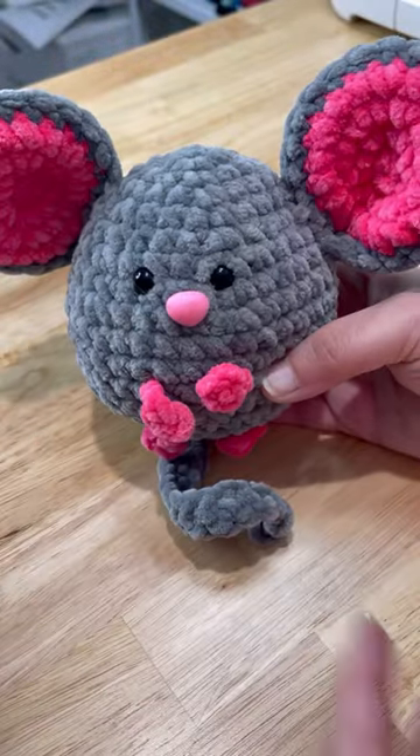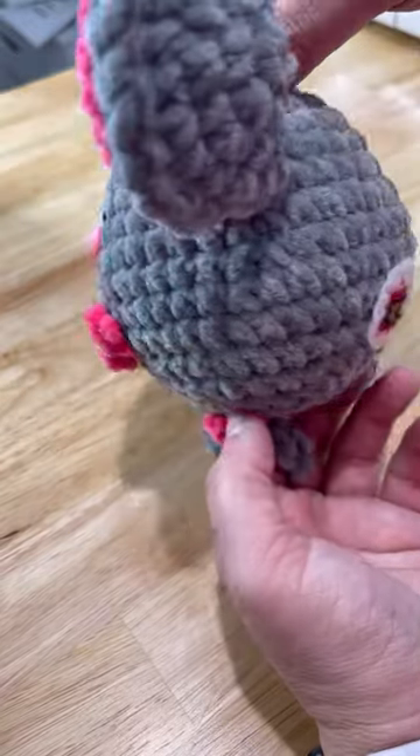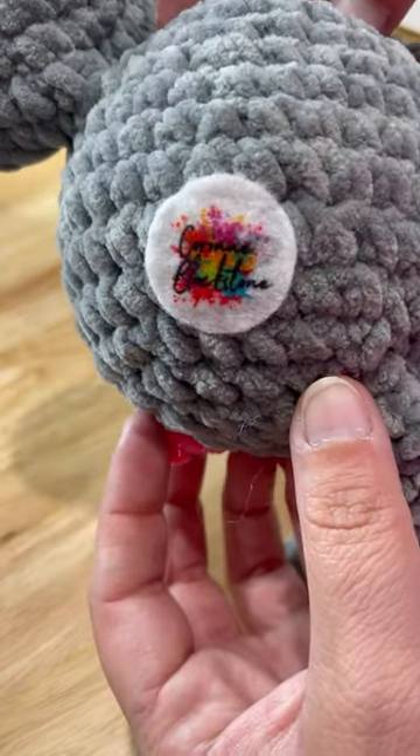Whether it's your logo, a QR code, or anything — this adorable little mouse was perfect for this little logo. You can make them any size you want; this one is about a one inch logo, and I just think it's super cute.